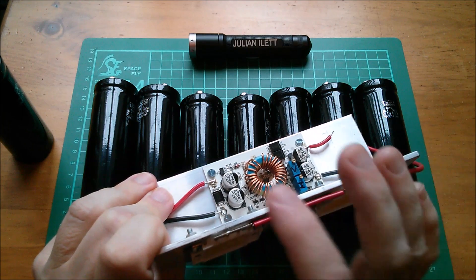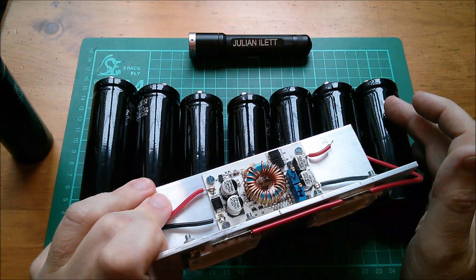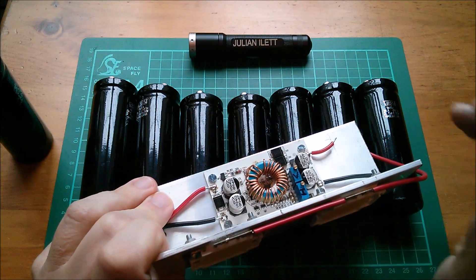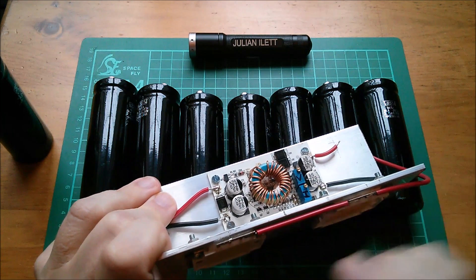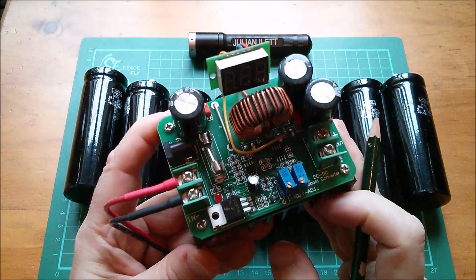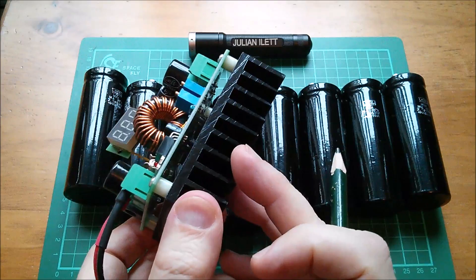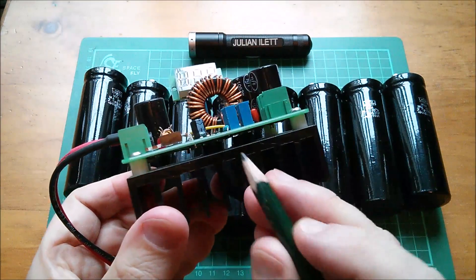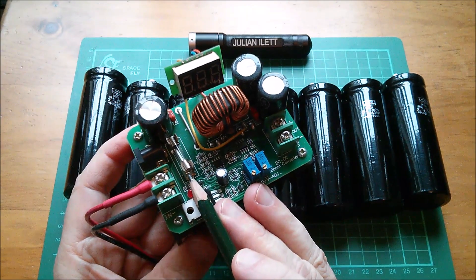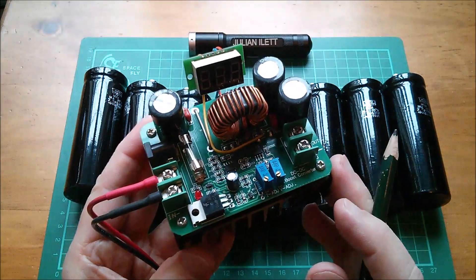Starting at 20 volts, for 100 watts that's 5 amps. When these capacitors drop to 10 volts, we'll require 10 amps on the input, and any lower it'll be more than 10 amps. I may use this chunkier boost converter — it has a nice heat sink to dissipate heat from the MOSFET and diode inside, and it's also got a fuse on the input, which I think is 15 amps.